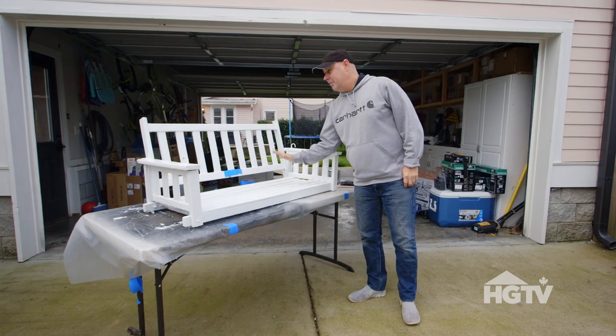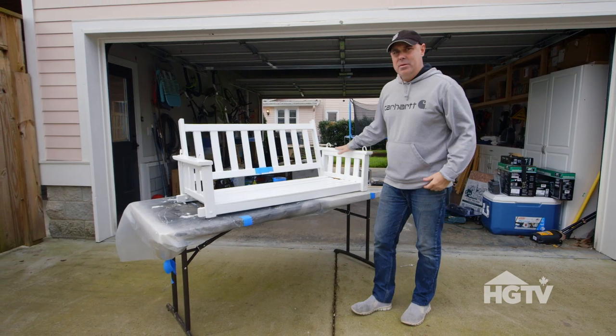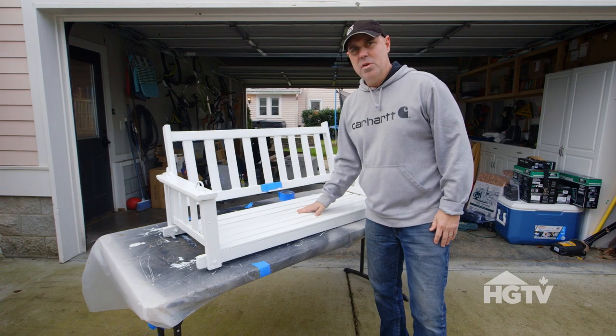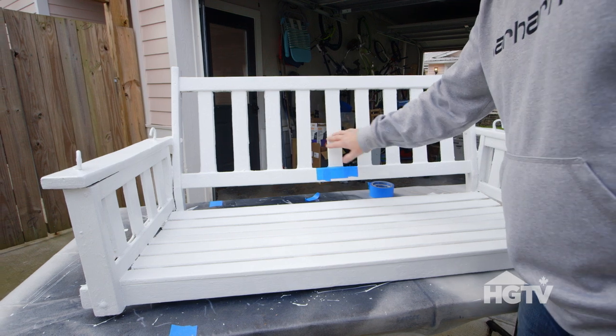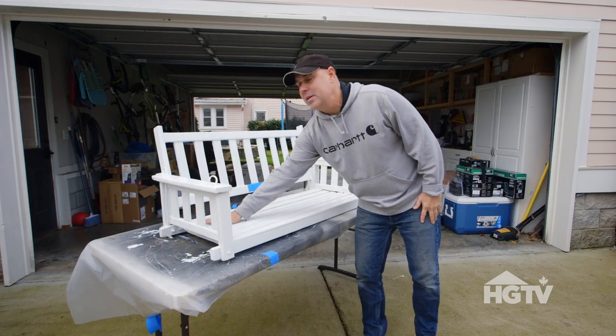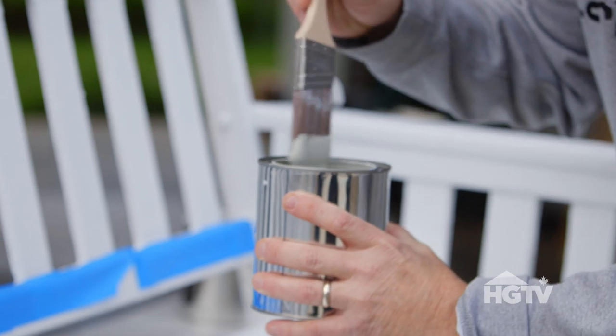Alright, so we have this freshly painted porch swing and now my favorite part — we're going to do the decorative part of it. You can do anything you want, choose your own color, there are no rules. What I'm going to do today is paint every other slat and then paint the whole base of this swing gray. I would advise taping it off if you're not the best painter.